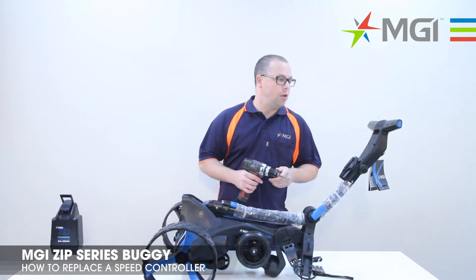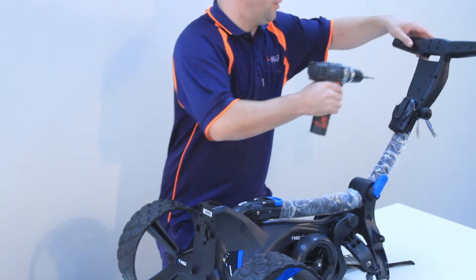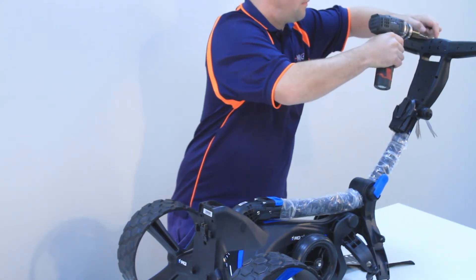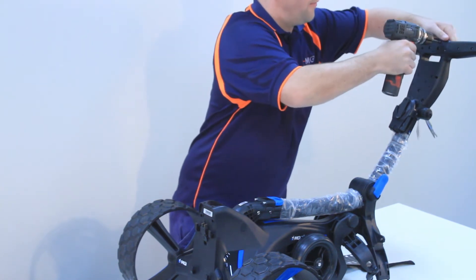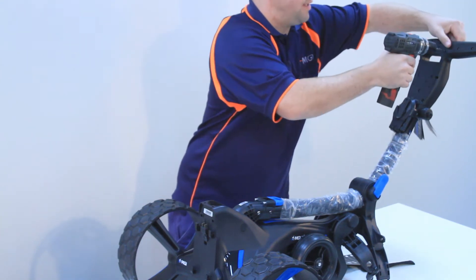In order to replace the speed controller, you'll need to remove four screws from the back plate of the top box. You'll want to remove the four outer screws and keep the two centre ones in position.